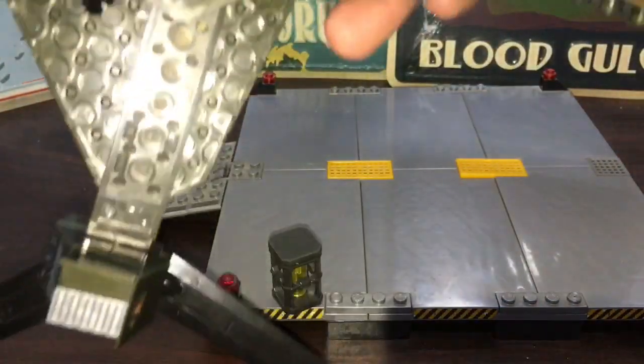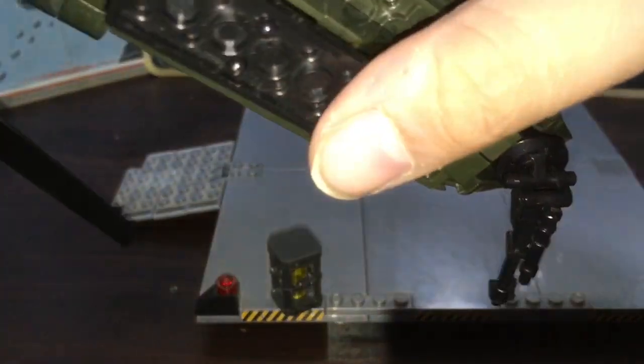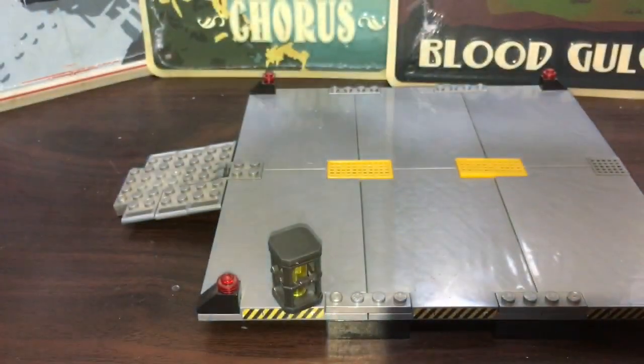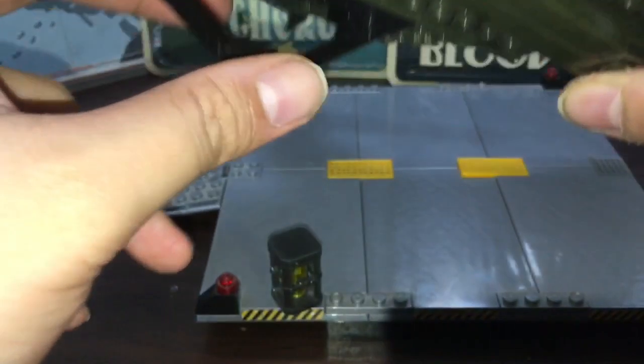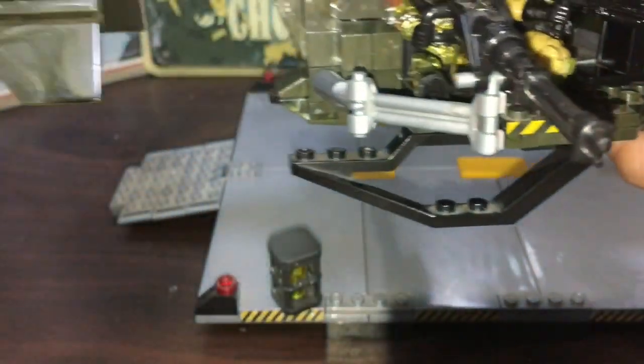Looking underneath, we have the landing gear, which is really nice. There's landing gear in the front and also on the back, which is really good.